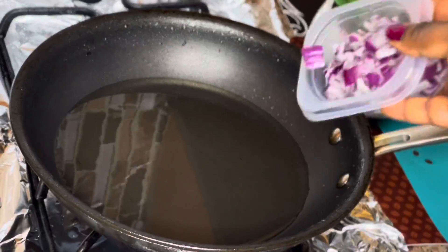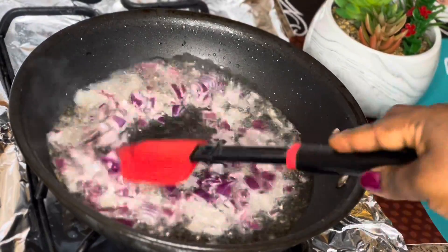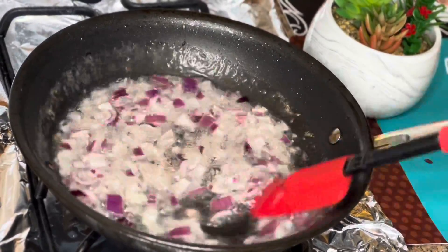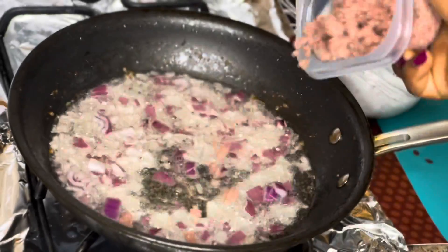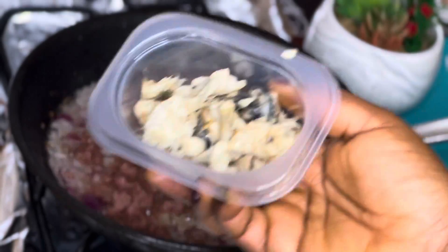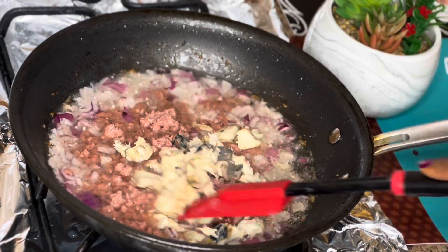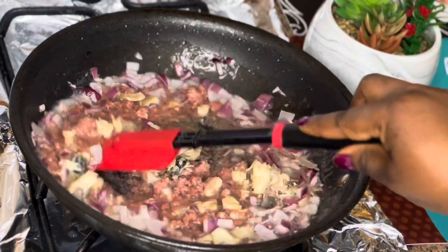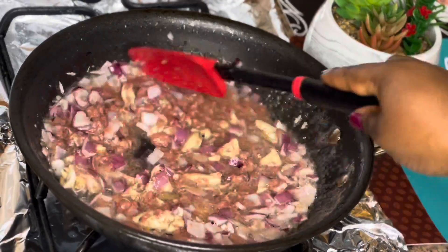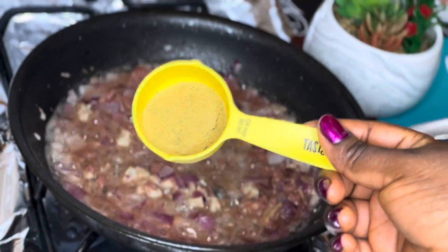Now it's time to fry our egg. I put a little bit of oil into my fry pan, give it a stir, and now I'm adding my corned beef. I'm also going to be adding fresh boiled mackerel. When was the last time you ate egg with corned beef and mackerel? Let me know in the comment section.